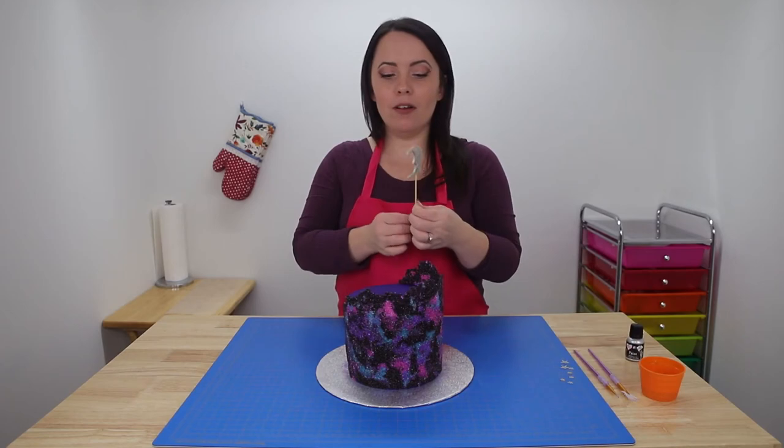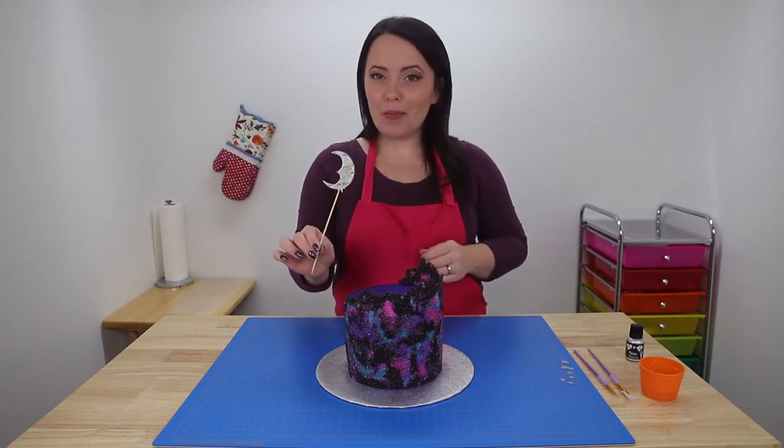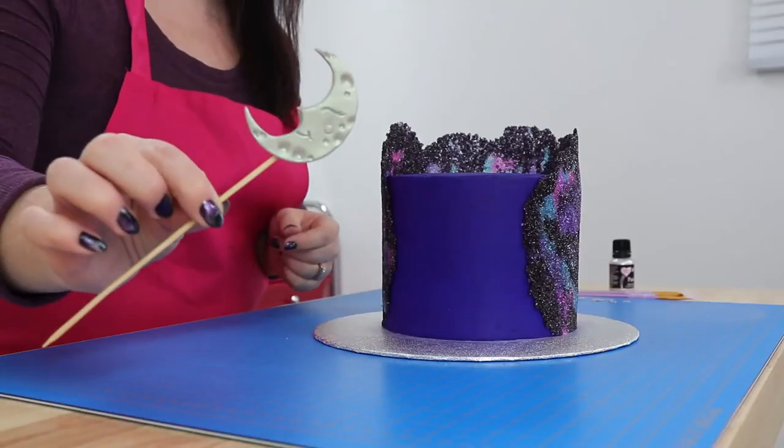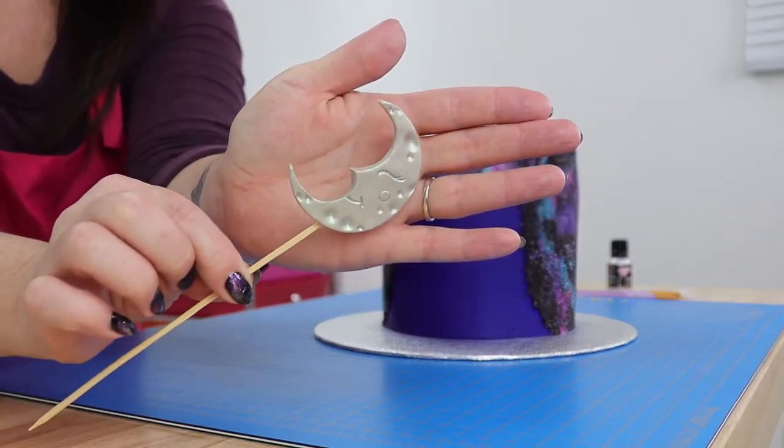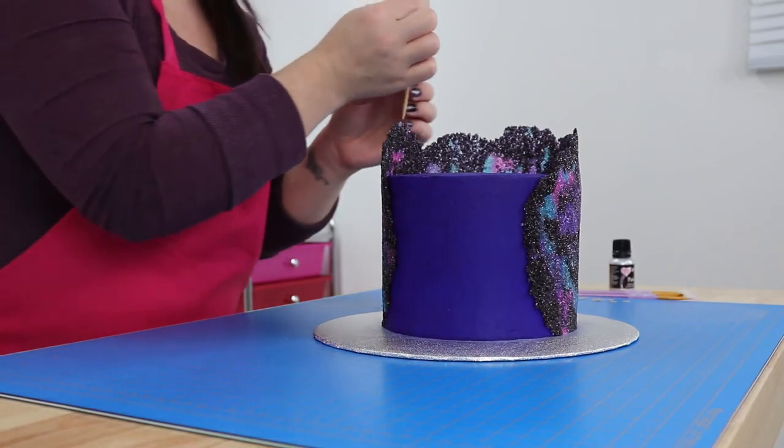Then I'm going to finish it off with this cute little man in the moon topper that I created, some little silver fondant stairs, and perhaps a few little flicks of silver paint all over the cake as well — so we'll see how it turns out.